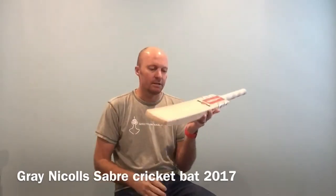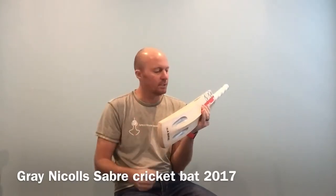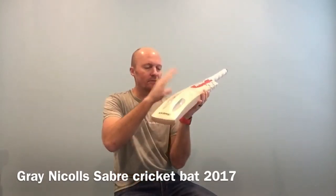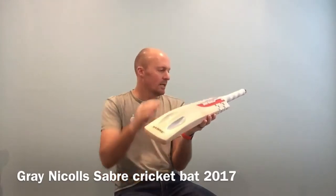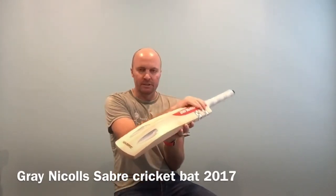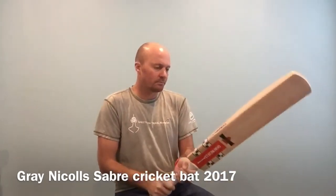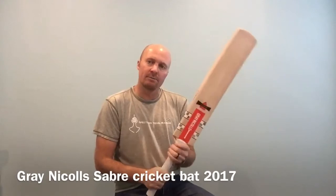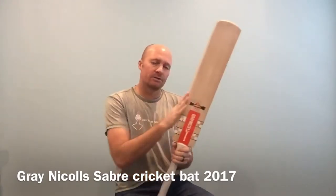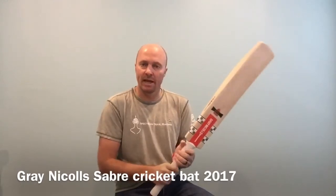You get a nice bow in the bat, a solid 30-plus millimetre edge, and that's about a 55 to 60 millimetre spine. The spine does go up into the handle, which is going to give it a little bit of stability and strength up there too. These bats are a little bit heavier, about the 2lb 10oz mark, and have a bit of a thin handle too.